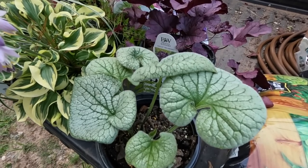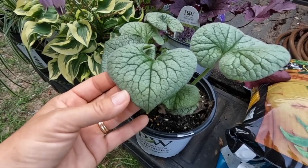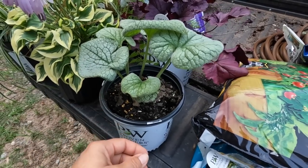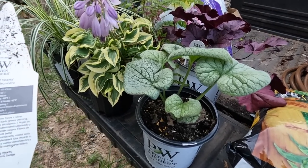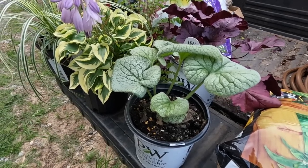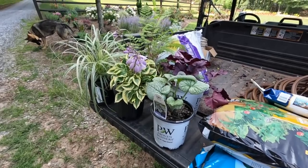Then we have this beautiful brunnera - this is Queen of Hearts. Just gorgeous texture. Now this is a baby plant we are growing, so it is on the smaller side. It's very compatible to a hosta in that it has those really fun leaves with a great silver overlay on top of the green. This will be more deer resistant than a hosta because the leaves are actually kind of hairy with a rough texture. Queen of Hearts can be 16 to 18 inches tall and almost three feet wide when established. It does pure blue flowers in the spring and is hardy in zones three to eight - definitely a shade plant.